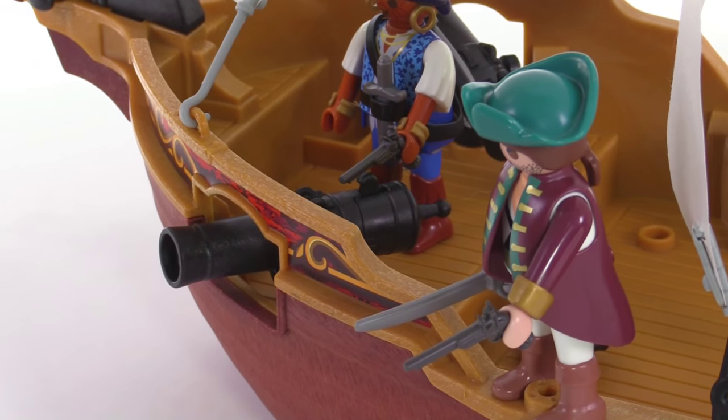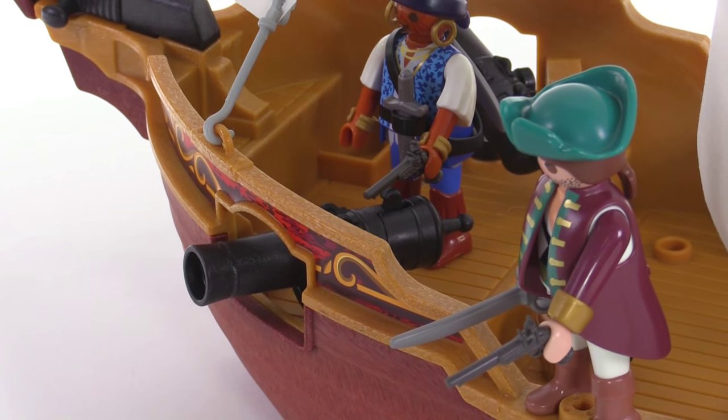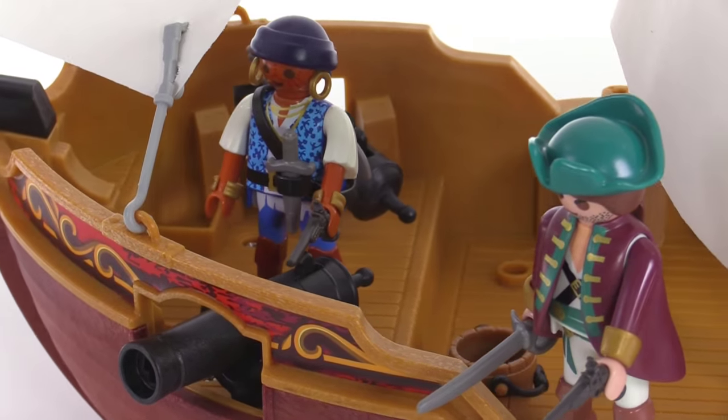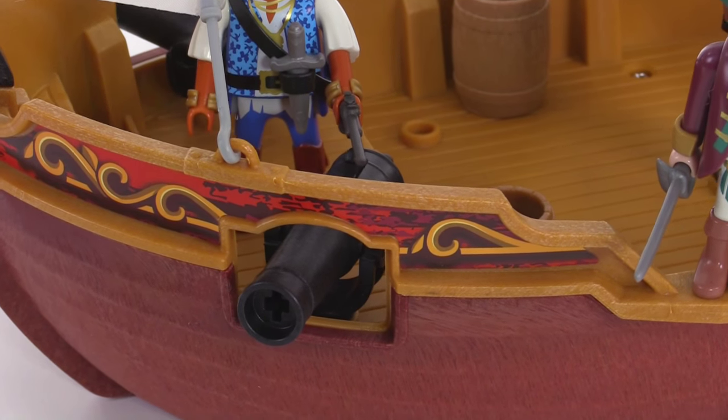The only bad thing about these cannons is that you can't use them on land just as they are. They don't come with any stands or wheels that you can move them around with. You can just pick them up and play with them, but as they are, they're really designed to work in the boat.